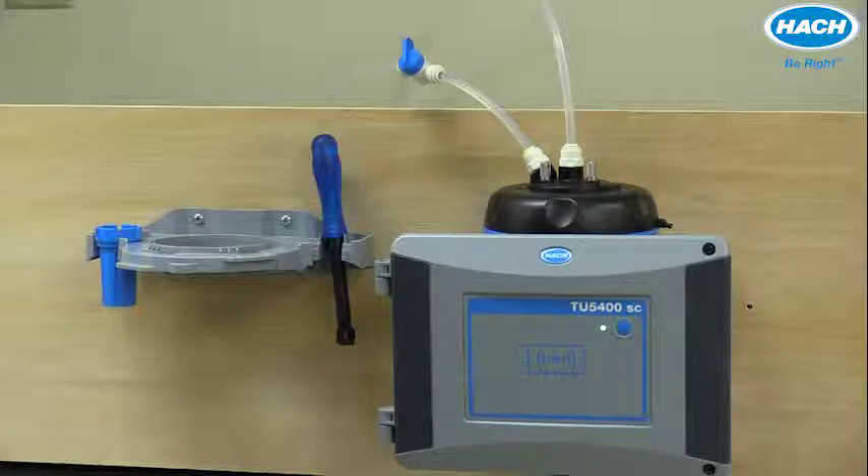Sample temperatures should be between 2 and 60 degrees Celsius. Maximum salt content should not exceed 3,000 microsiemens per centimeter. The maximum sample pressure depends upon the actual sample temperature — the higher the sample temperature, the lower the maximum pressure.